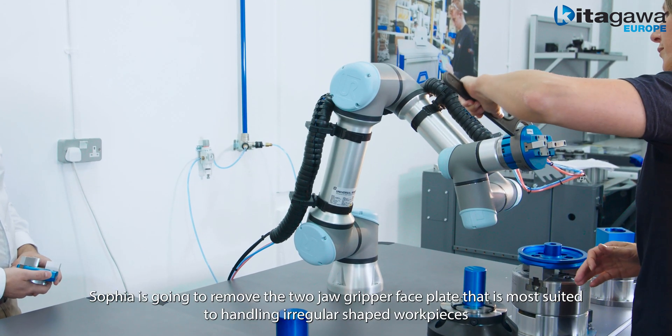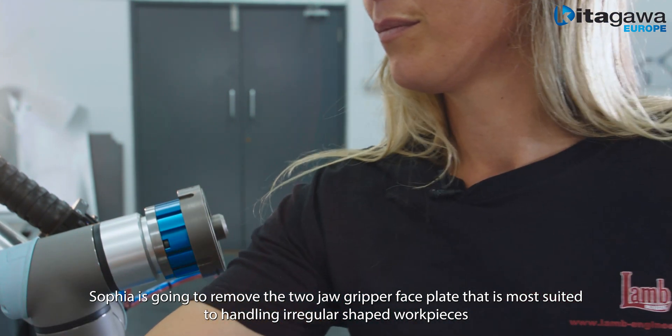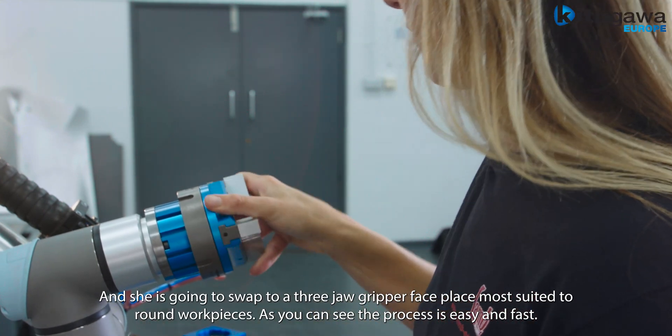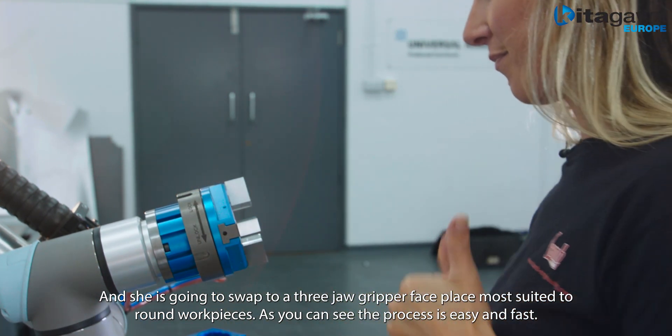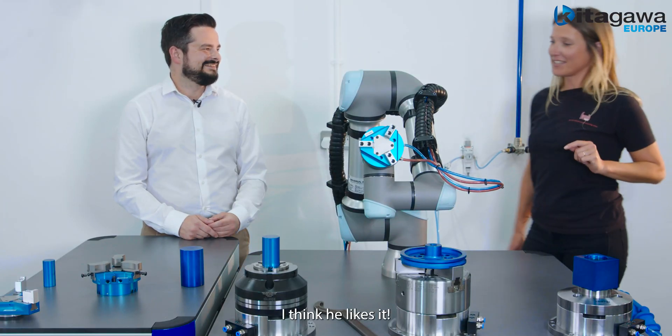Sophia is going to remove the two jaw gripper faceplate, which is most suited to handling irregular work pieces, and swap to a three jaw gripper faceplate designed for round work pieces. As you can see, the process is easy and fast. There we go, Kobo. I think he likes it.